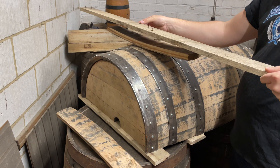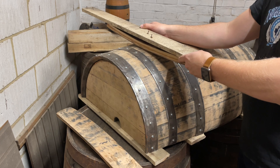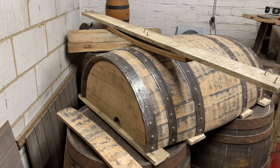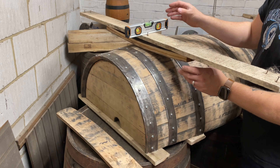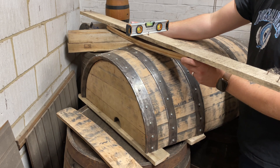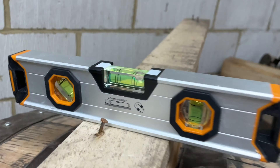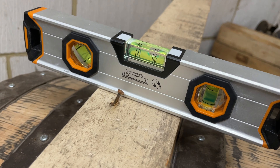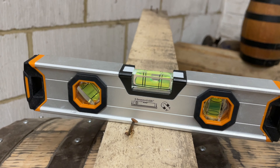To ensure we don't end up with any wonky legs, we're going to use a really simple technique. Take anything flat and straight you've got lying around — I just happen to have a few bits of pallet wood — and then use a spirit level to ensure everything is at the same angle. We've got two angles to care about: the side-to-side of the barrel where we'll get the most deflection, and the actual width of the barrel which will determine the tilt. Both of these angles are important to make sure we have a nice flat table.